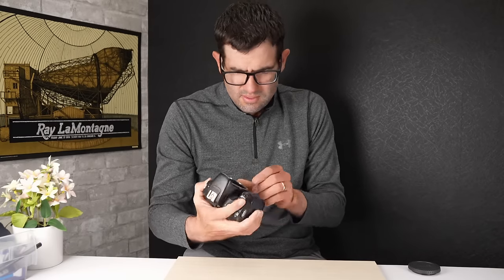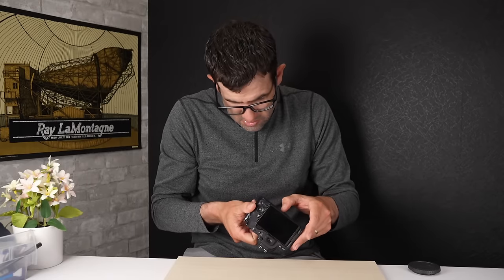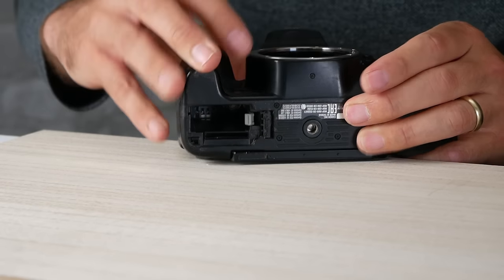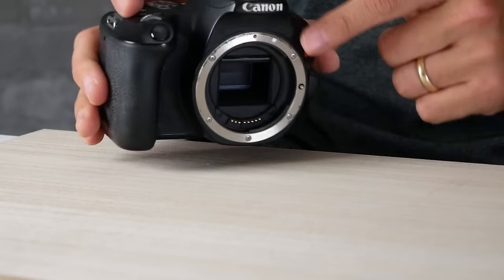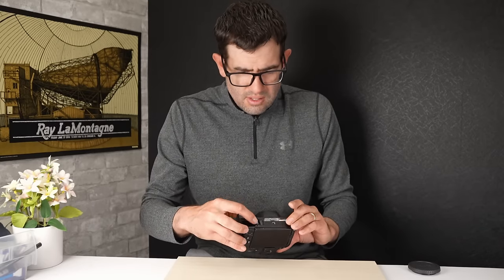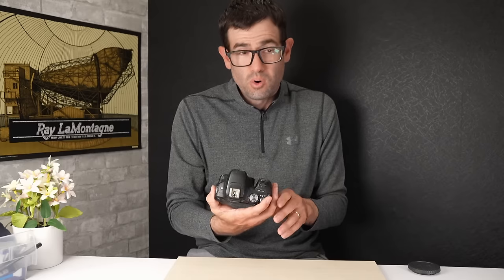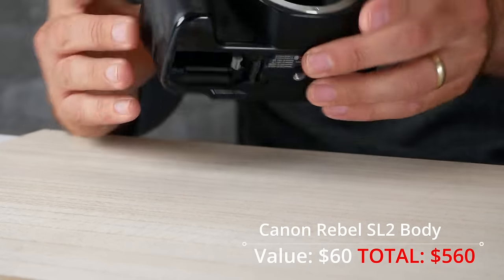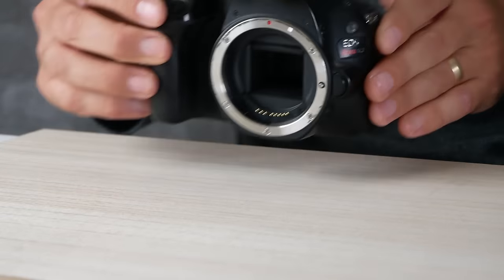We've got a Canon Rebel SL2 and this thing is in rough shape. The battery door is completely sheared off — I don't even know how you'd get that out. We've got a lot of wear on the body, the mirror is stuck up, and there's a lot of wear around the mount area as well. There's a 95% chance this camera is not working. In good shape the Rebel SL2 body has a value of around $200-$250, but in its current shape, untested for parts on eBay, you'd be looking at around $60.